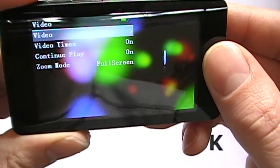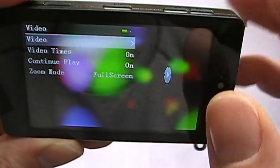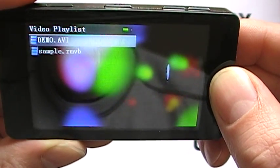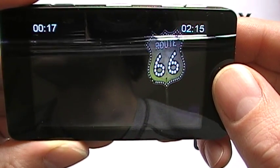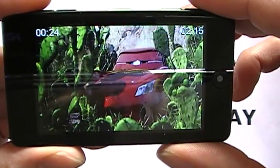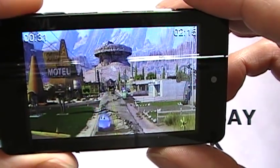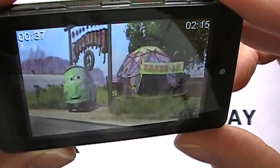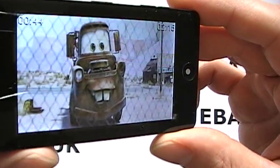Video is one of the best features of this player. You have video times, continued play, and zoom mode to change the screen size. Video formats supported include RM, RMVB, AVI, XVID, ASF, MPG, MPEG, 3GP, MP4, and FLV — a whole host of formats. You can see the picture is really clear and extremely crisp, and even at almost 90 degrees the viewing angles are fantastic.